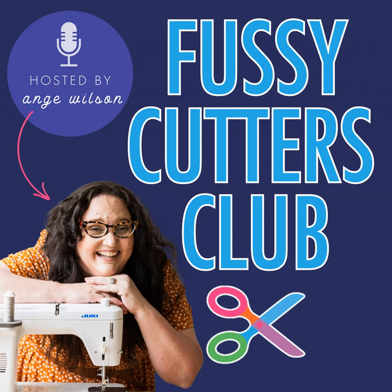Welcome to Fussy Cutters Club Podcast. Today we're joined by Sam Hunter of Hunter's Design Studio. Sam is an FPP — foundation paper pieced — pattern designer who also designs traditionally pieced quilts. She's a big advocate of quilters being paid what they're worth, and she inadvertently designs fussy cut friendly patterns. I love Sam. We're very good friends and I hope you enjoy it. Let's get chatting.